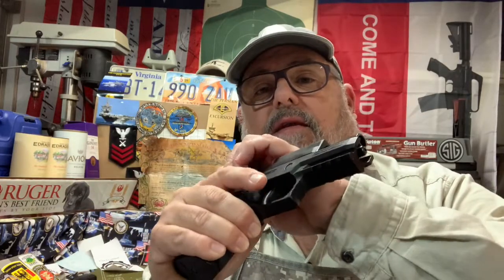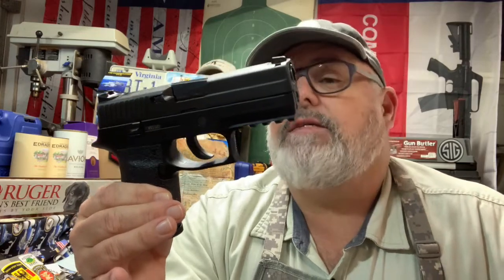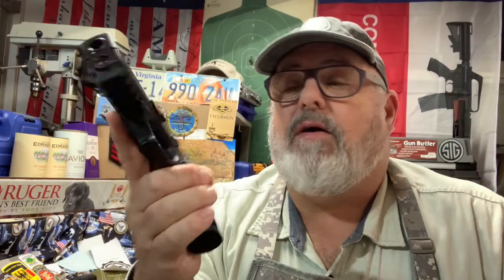It comes with two 13-round magazines. It's just a fun gun to shoot — extremely accurate and very easy to break down. I'll go over that later. I did take this out to the range last week so you'll get to see that. It's got the standard Picatinny rail. It is a little bit shorter than the full size, which is why they call it compact.